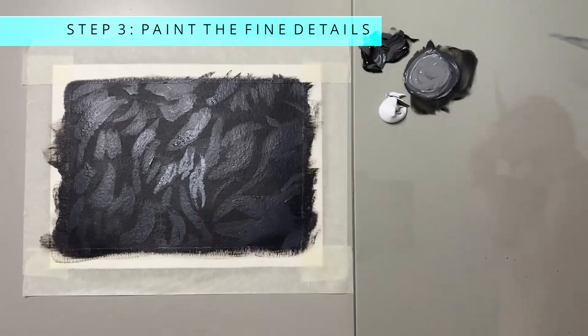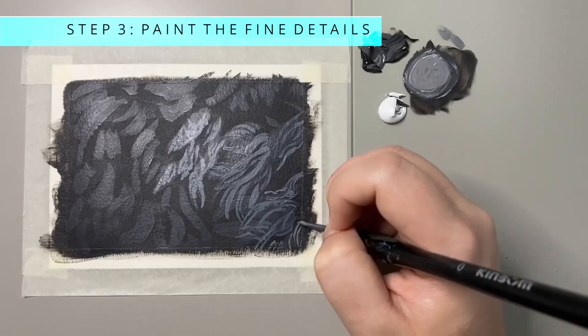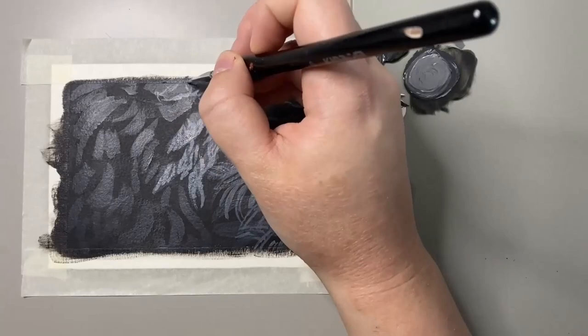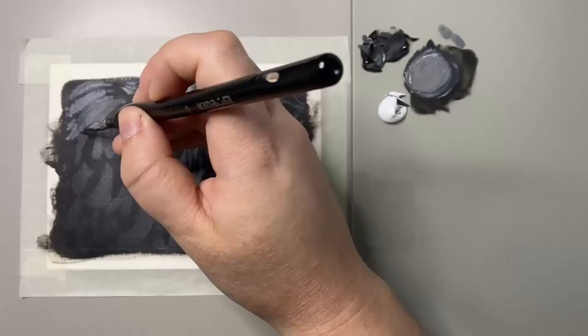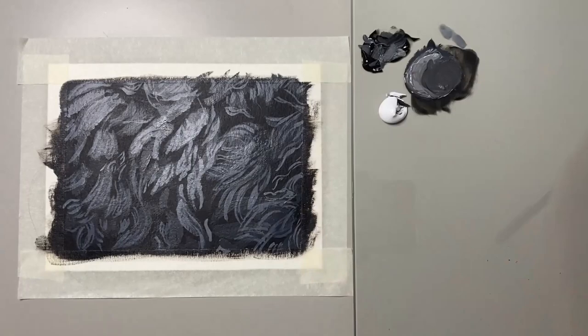Step three is to paint those fine details. For this I'm using a very light gray and a detailed round brush. At this point I'm trying to map out all of those individual fur strands that I can see — not every single one, but enough to leave gaps in between to give an in-depth look. Try to keep the gaps between your previous layers so you can see the variation of colors in the fur.